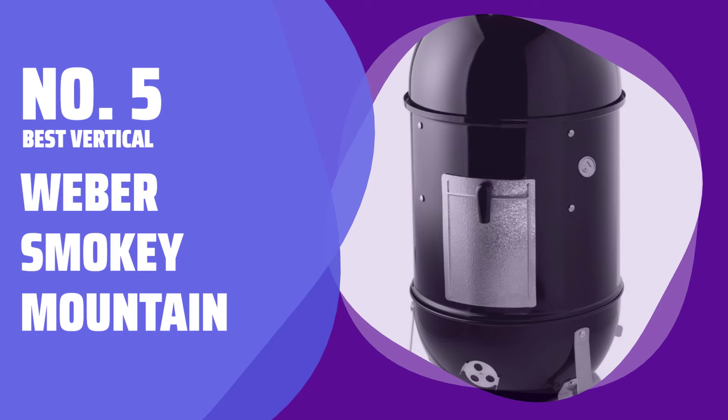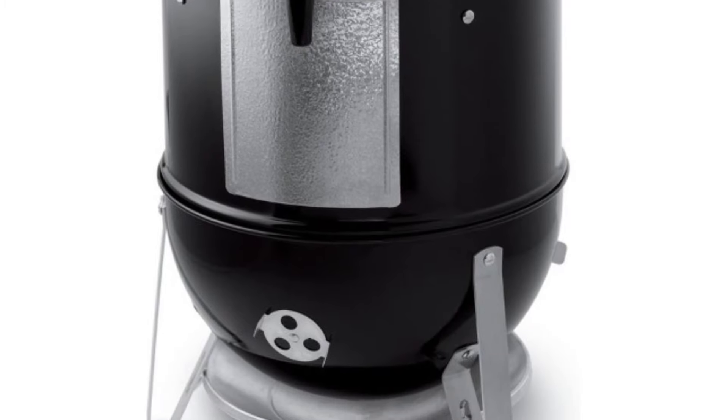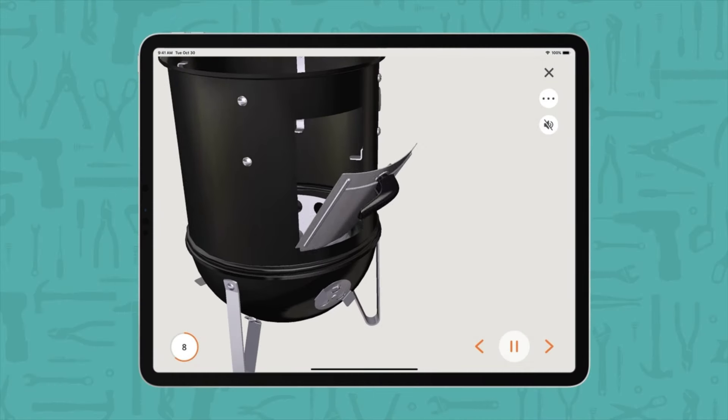Number 5 — Best Vertical: Weber Smokey Mountain. This high-quality vertical smoker is made from heavy, porcelain-enameled steel, ensuring it will last for many years with proper care.